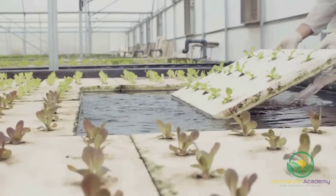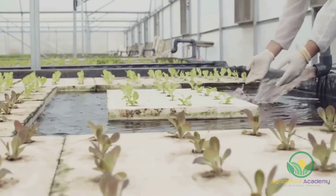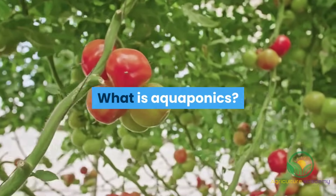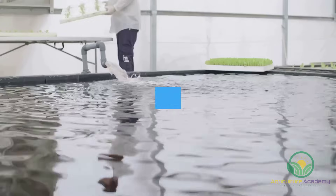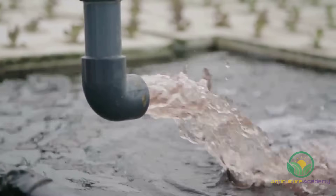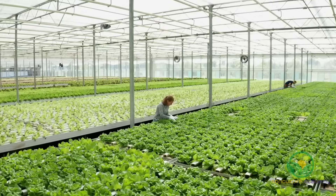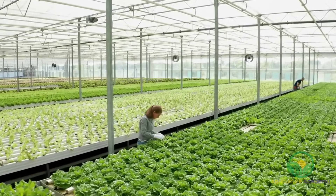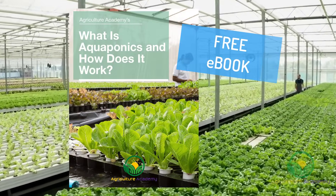Welcome to Agriculture Academy. In today's video we are going to take a look at aquaponics: what is aquaponics, how does it work, and what do you need to get started? All of these questions are going to be answered in this video. Stick around until the end for some top tips on getting started in aquaponics, as well as your own copy of our aquaponics ebook.